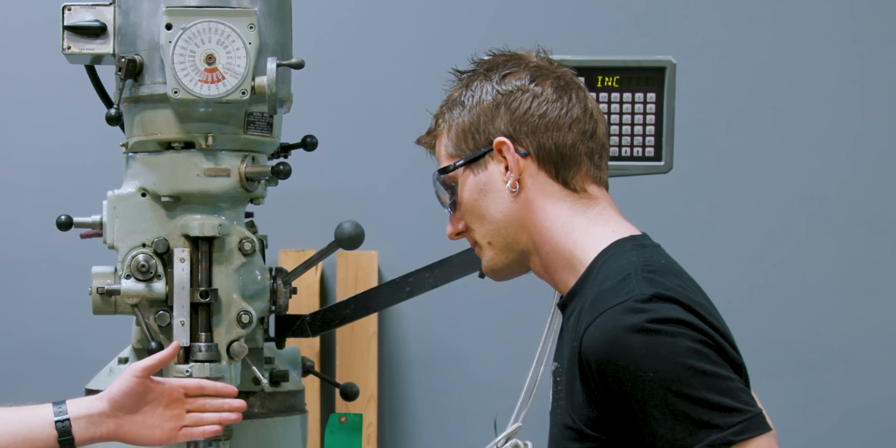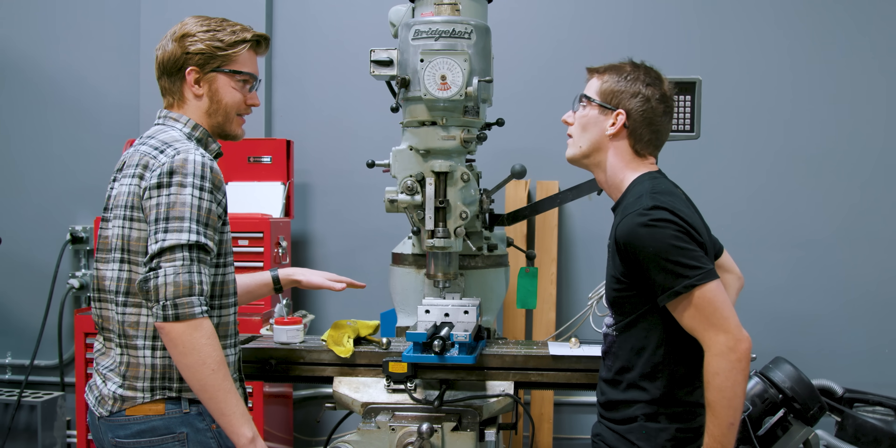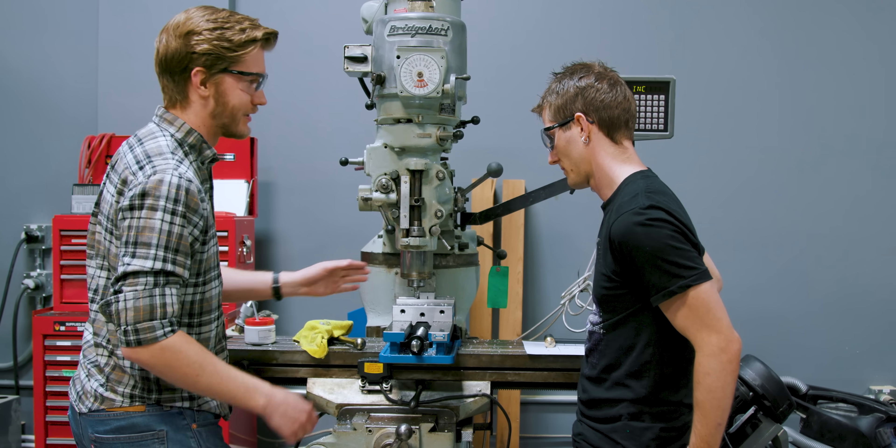When you do a cut that's a bit deeper, you want to use conventional milling — if something grabs, it pushes the cutter out of the piece and nothing funky happens. Whereas if you do it the other way — climb milling — you can get a boom.